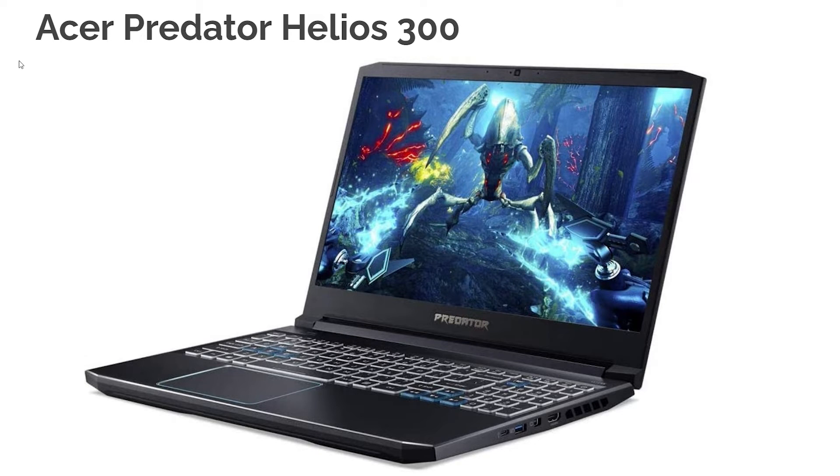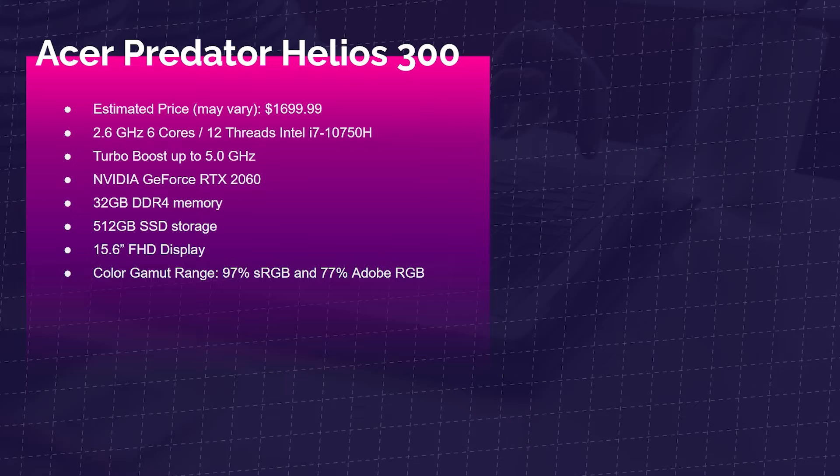Next up is the Acer Predator Helios 300 — one of my best-selling laptops on the channel for the past few years because of its solid price-to-performance ratio. It's a well-known laptop used for gaming, video editing, 3D modeling, and similar use cases. It comes with the i7-10750H, RTX 2060, 32GB of RAM, and solid color accuracy. The MSI Creator 15M and the Acer Predator Helios 300 are very close in price and almost identical in performance — these are my two top 15-inch price-to-performance recommendations.